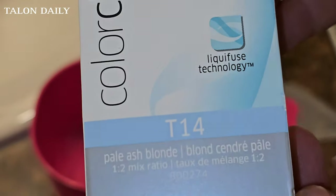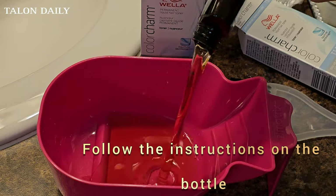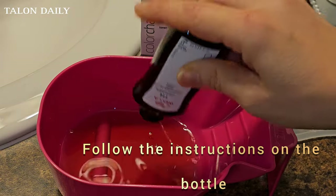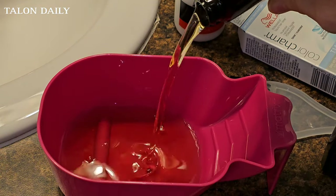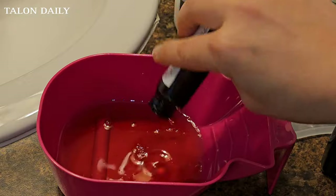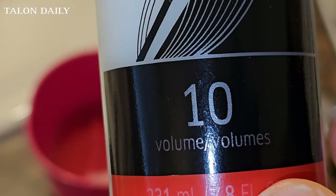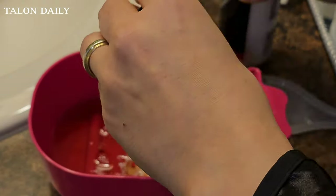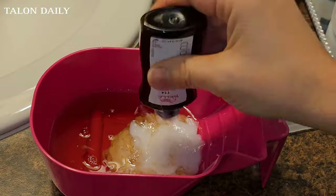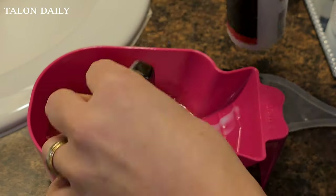I'm going to give you a quick explanation. I am mixing T14 with T18 because I have very bright copper — not even orange, just a very bright copper — in about five percent of my hair, and the rest is all yellow. I have canary yellow hair at this point after a full head of highlights, which was done very unprofessionally, even though I did go to a professional.